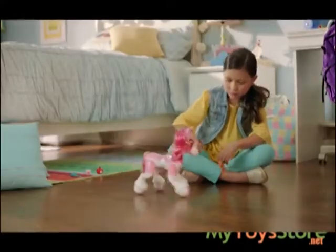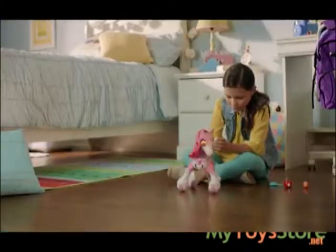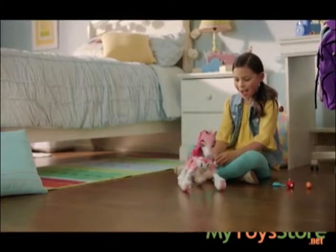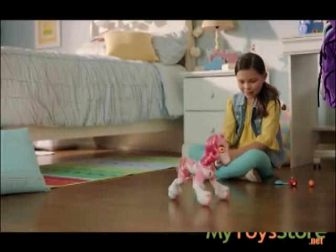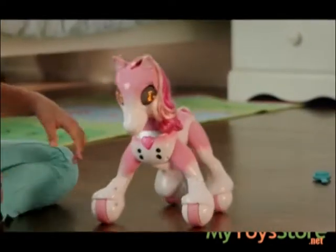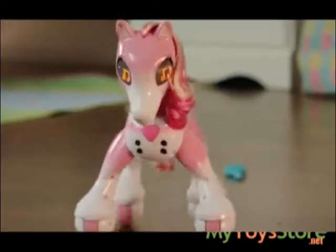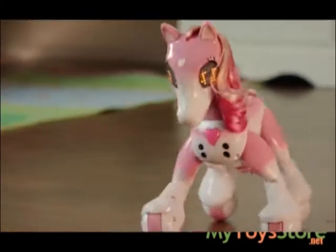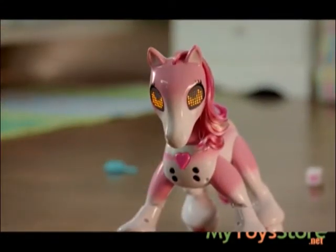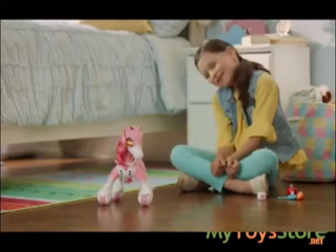Pet her left cheek to spin left, and when she's mastered it, she'll do the figure eight trick. From then on, touching her left cheek will either do a spin left trick or a figure eight trick. Pet both her cheeks to see her music trick. You can even touch her nose or cheeks to add nays over the music. At any time, press Show Pony's heart button and she will stop moving. If you press it again right away, she'll perform one of her tricks.